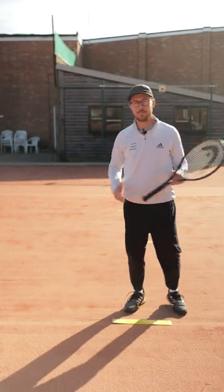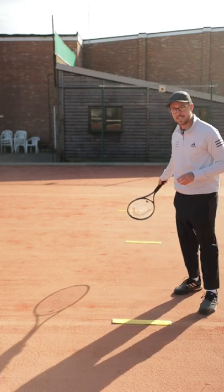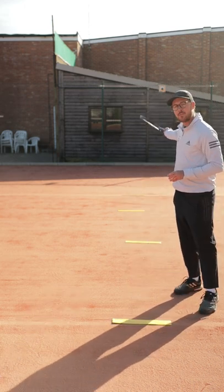You'll mark the court out. Level one will be on the service line, level two will be a couple of meters behind, as you can see level three, and number four being on the baseline.